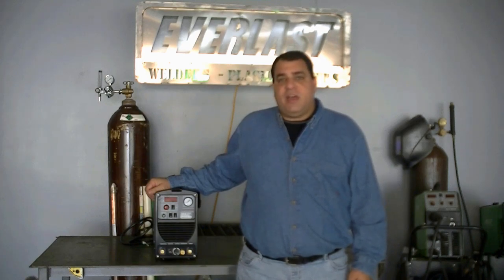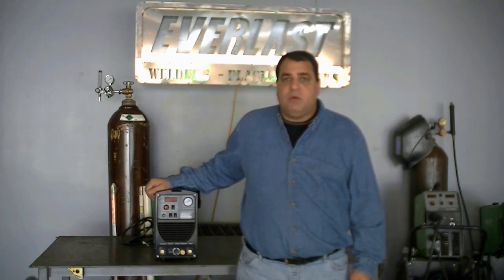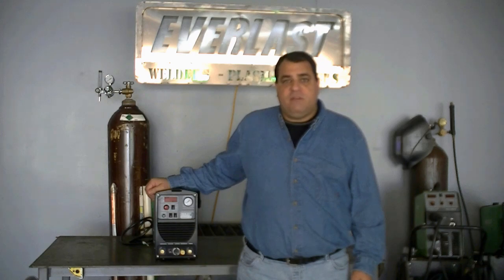Hi, welcome to another edition of the Everlast Power video series. Today we're going to be looking at the Power Ultra 205P.